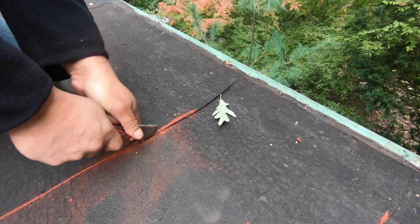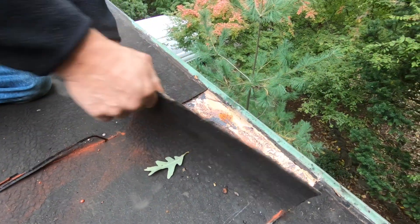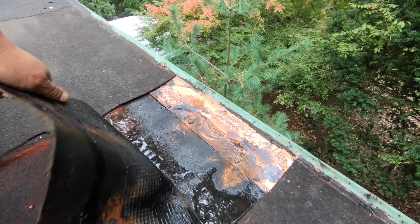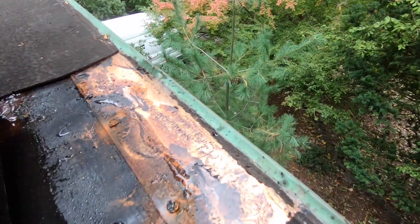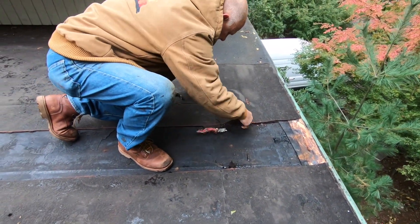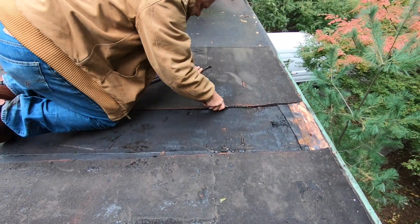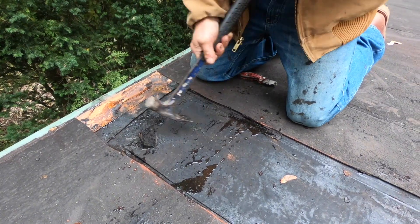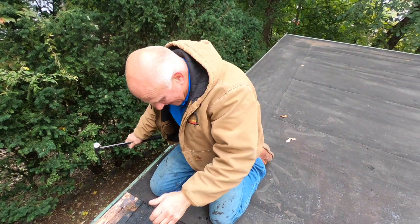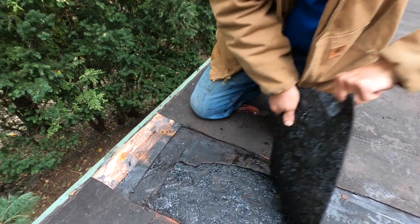This roof was leaking — look at this. There's water underneath the roofing material here, and there's more water underneath it further along.